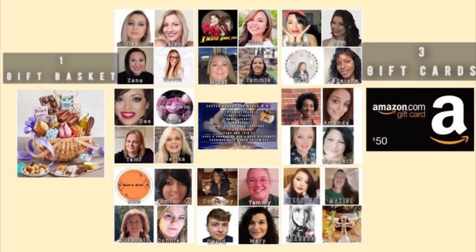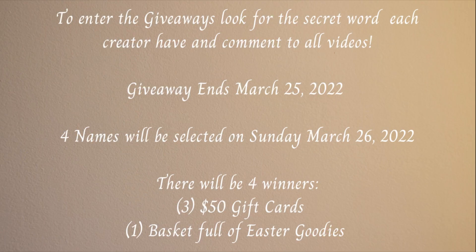Let's take a few minutes to talk about the Easter Around the World collaboration. I've joined up with 31 other amazing creators to bring lots of Easter decor inspiration. We are each recreating Easter decor from a destination of our choice — I chose Scandinavian inspired Easter decor. Be sure to check out the link in the playlist in the description box below to see what they all create.